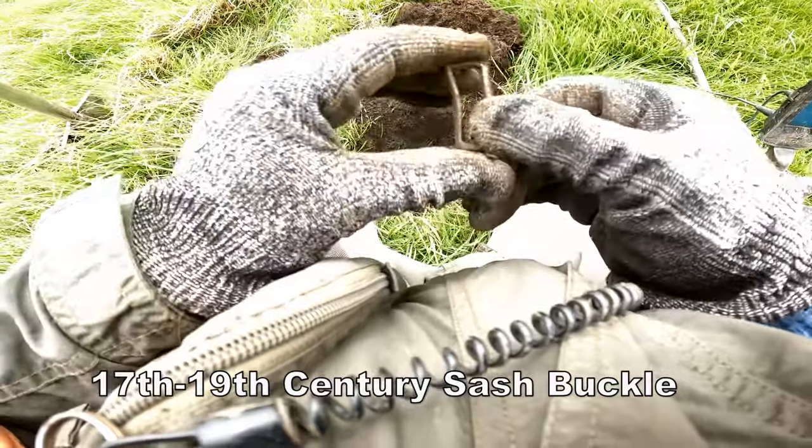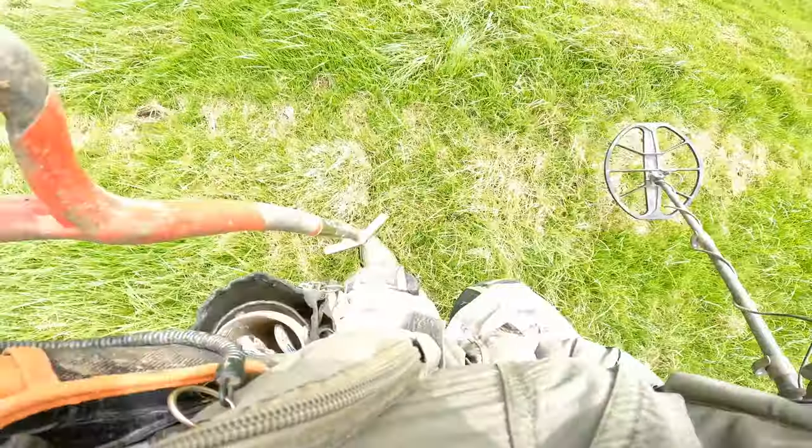18th century, definitely. Sash buckle. 47.